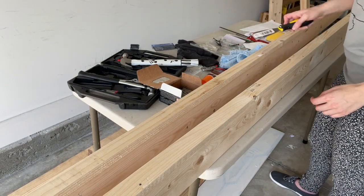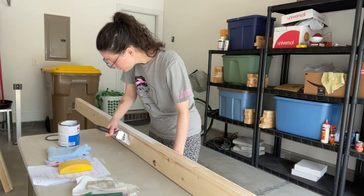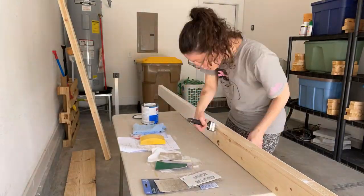Then I filled in the nail holes with wood filler, sanded over those, and painted everything. I put on one coat of primer and two coats of paint, and then we were ready to install the shelves onto the wall.